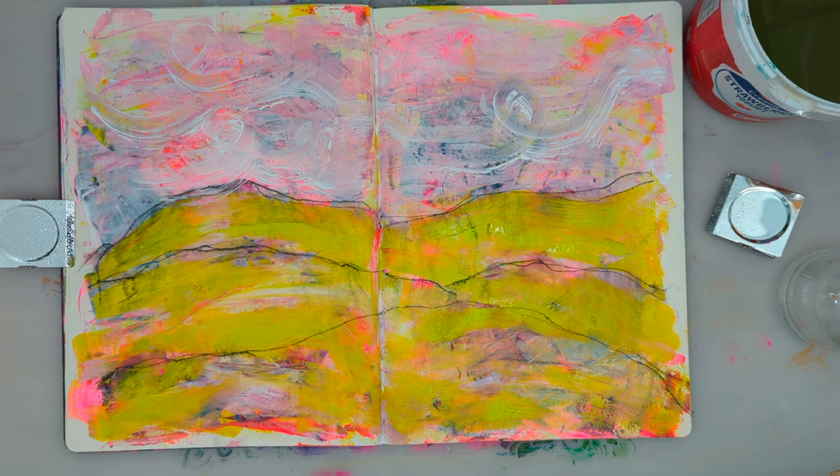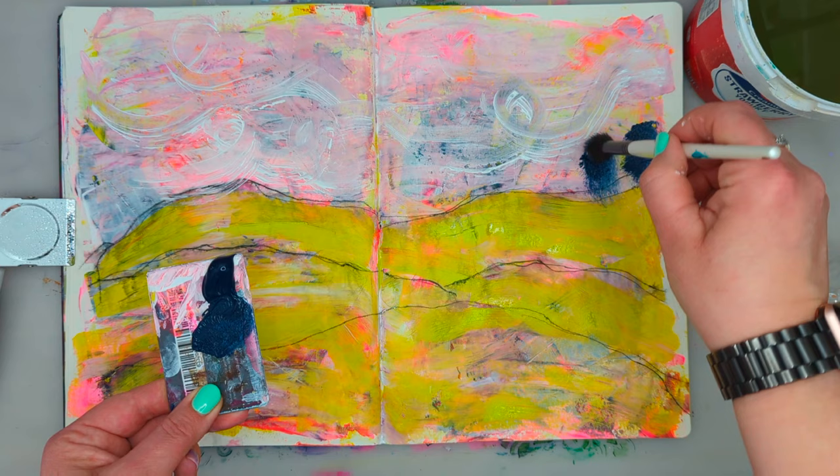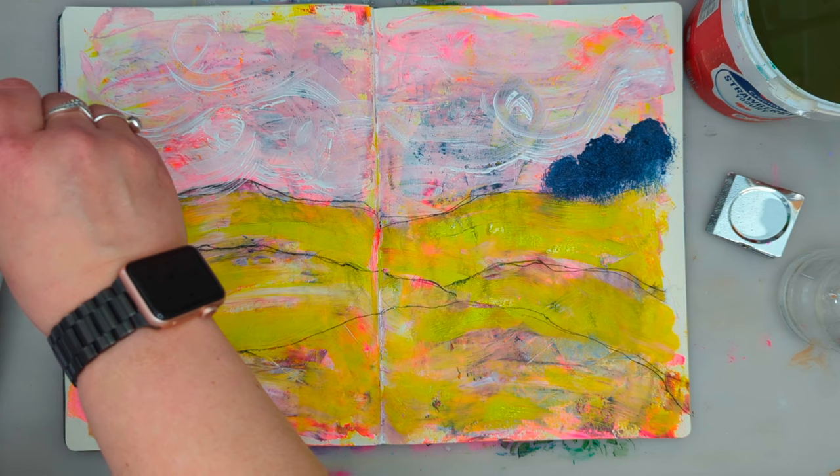I'm using my very old, not-very-good paintbrush — a big fluffy brush — to create some trees and some bushes.